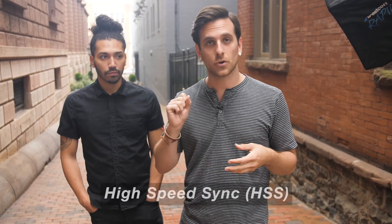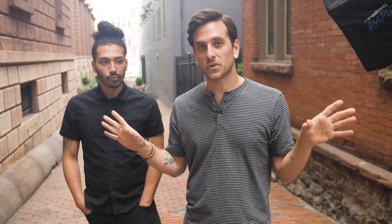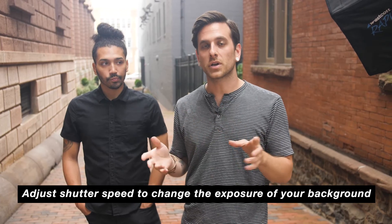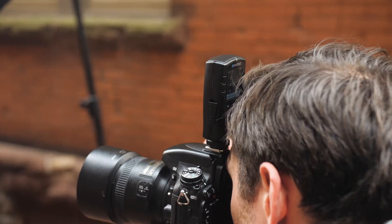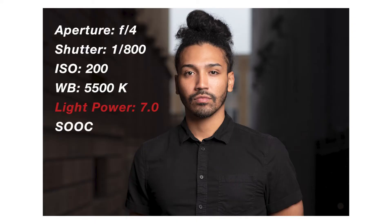But let's say I want to maintain the aperture I have — for example I'm shooting at f/4 and I want that nice soft out-of-focus background. What I can do is adjust my shutter speed. A lot of older lights can't fire faster than 1/200th of a second in sync with your camera. Fortunately, many lights nowadays have a feature called high-speed sync, or HSS, which allows you to crank up your shutter speed to affect the background. I've turned my shutter speed up to 1/800th of a second and my light power up to 7.0. Let's give it a try.